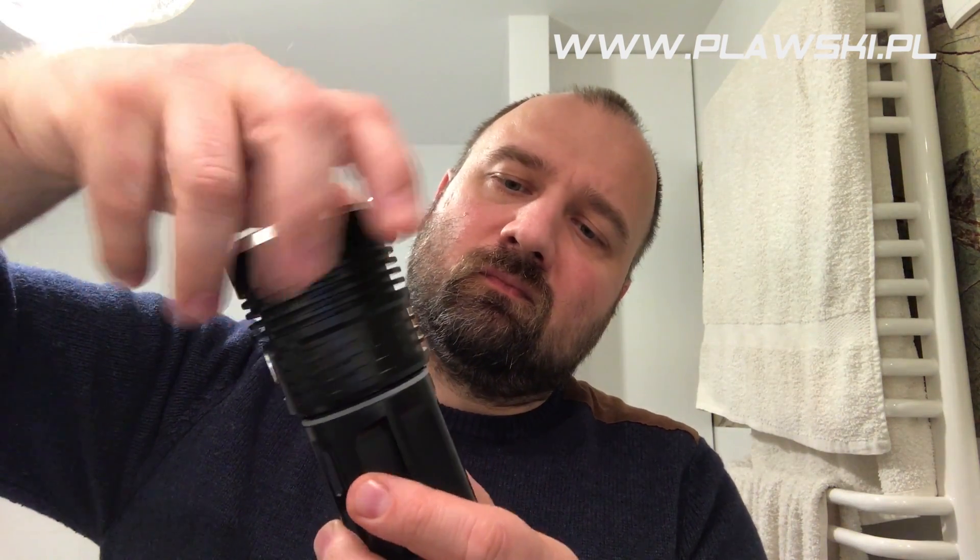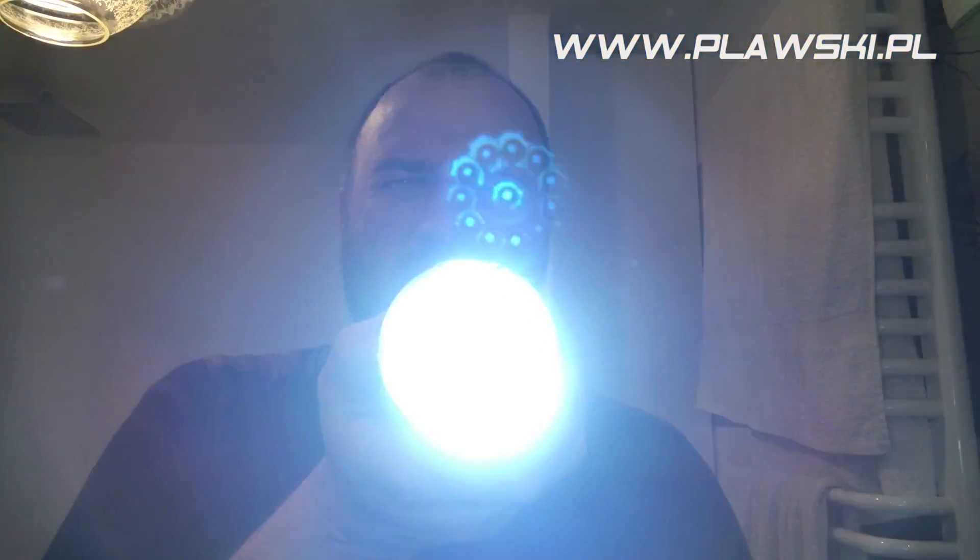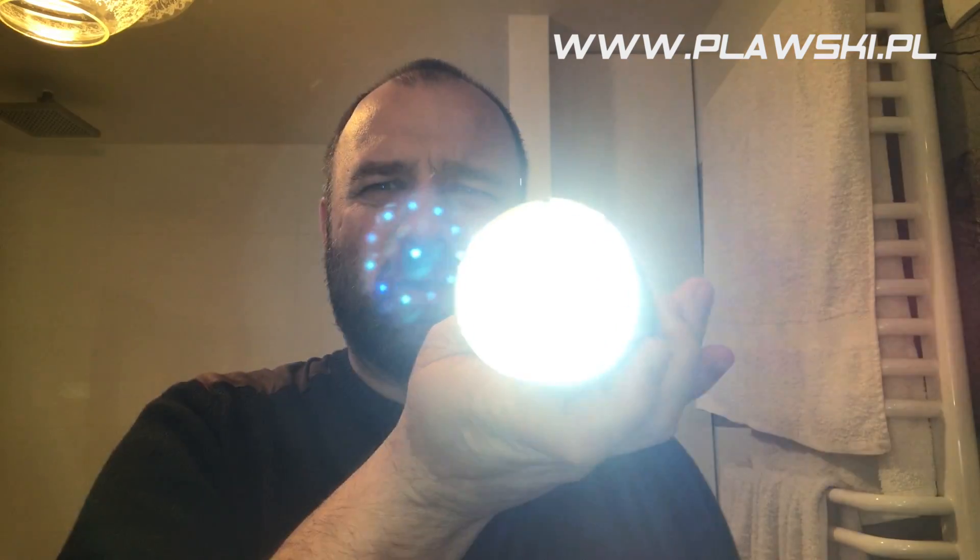Plus minus. Plus minus. Plus minus. Oh, f**k.